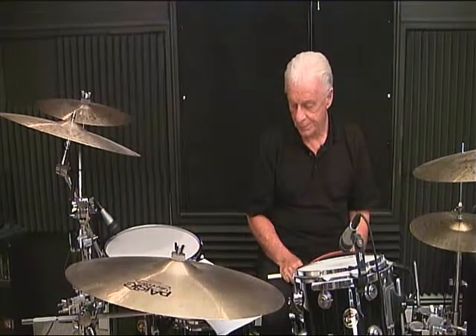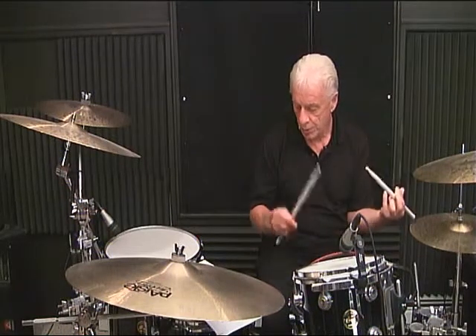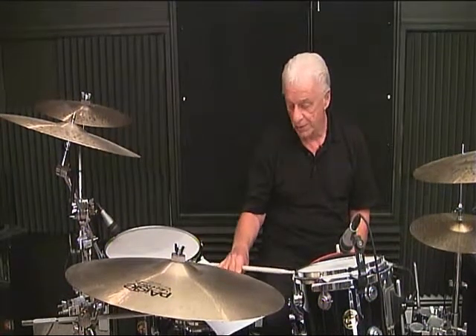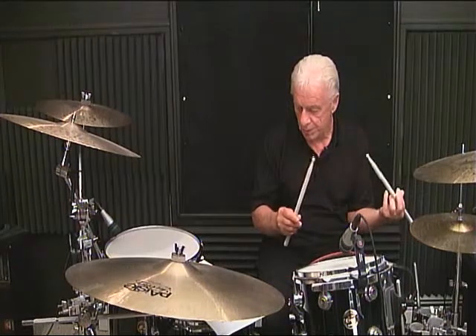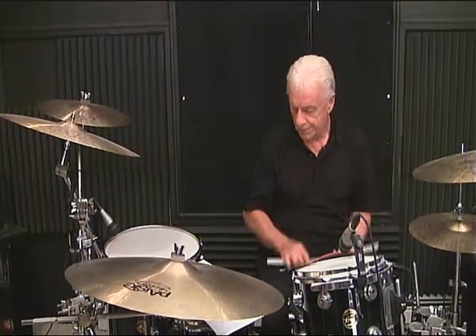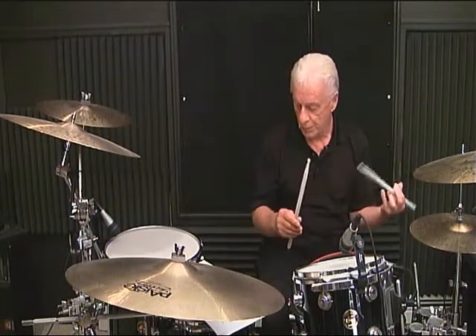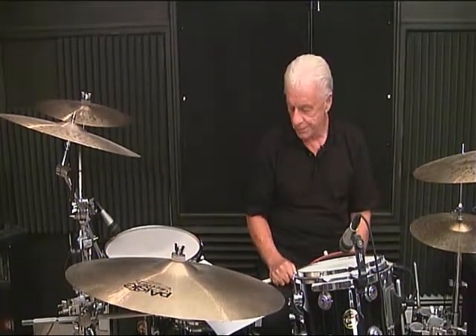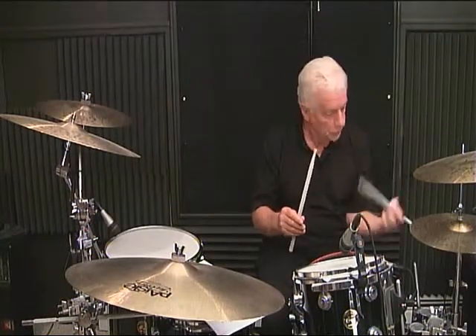Line 7, as the downbeat, measure number 1: 1, 2, 3 and, 4 and. Line 7, measure 2 is the same as the first — I'll count it in the note count: 1 and, 2 and, 3 and, 4 and. Line 7, measure number 3: 1, 2 and, 3 and, 4 and. Line 7, measure number 4: 1 and, 2, 3, 4.